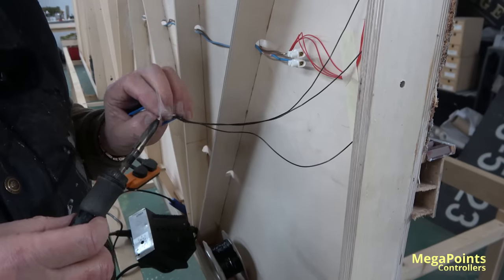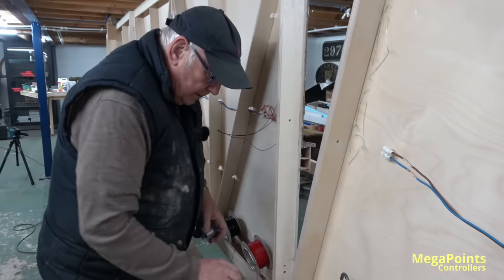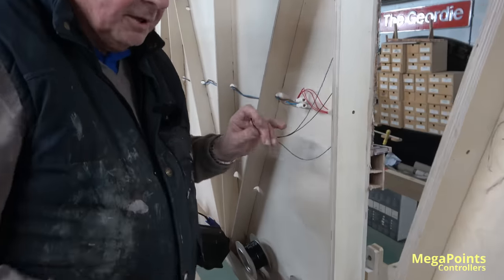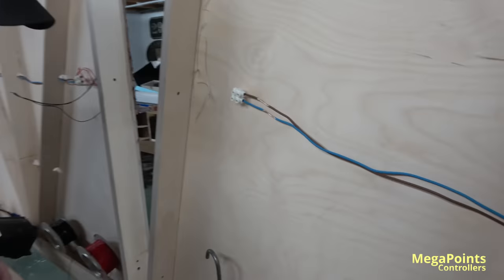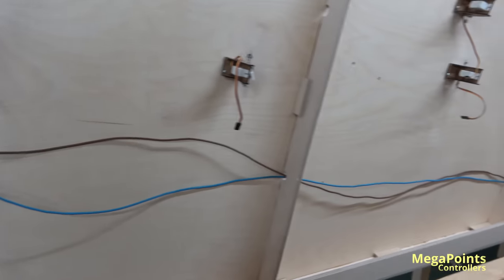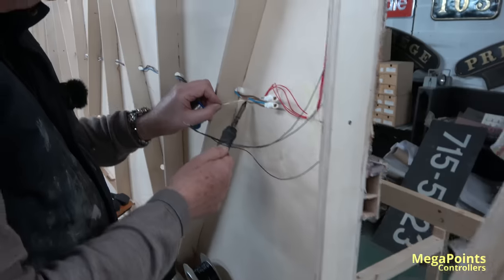Is it leaded or unleaded? I use leaded solder on all my personal projects, but I have to use unleaded by law for anything that's for sale. There's a myth about unleaded solder — to be honest, it's as good as leaded if you've got heat and flux. The difference is leaded melts at a lower temperature, and you get that nice shine on the joint, whereas unleaded is a bit more dull.